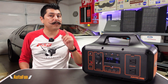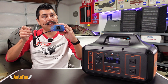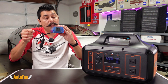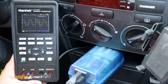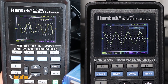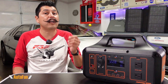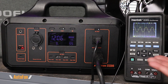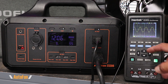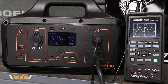Here's an example of a bad sine wave from a vehicle adapter I've used for years. Connecting the oscilloscope to it shows it does not produce a good sine wave — some devices work fine, some won't work at all, and some can be damaged. Now let's look at the Jupitek S1200's sine wave output. Connecting my oscilloscope to it, we can see it outputs a pure sine wave.